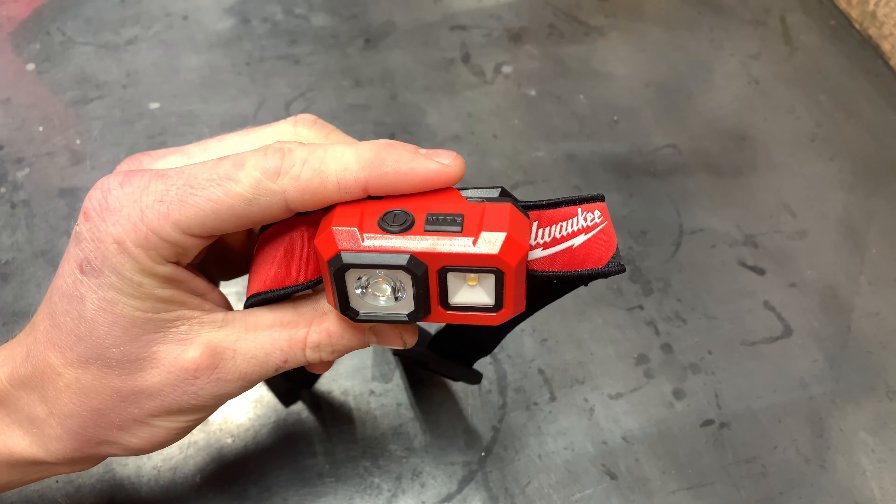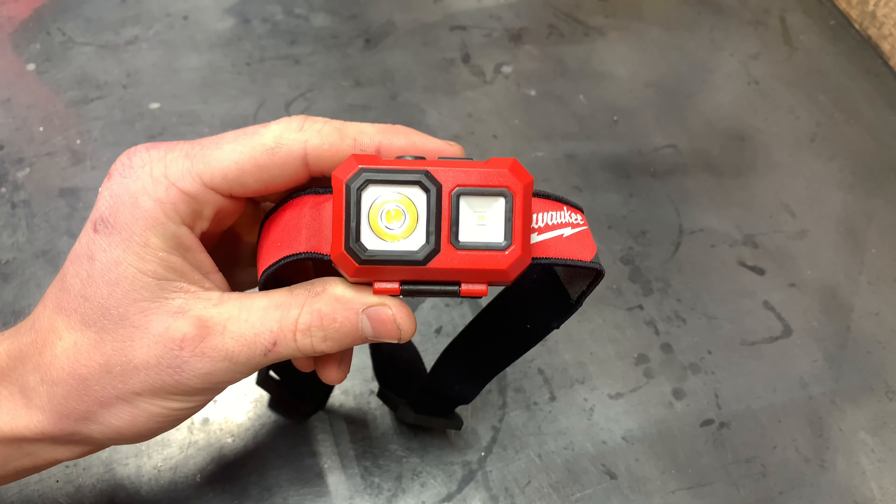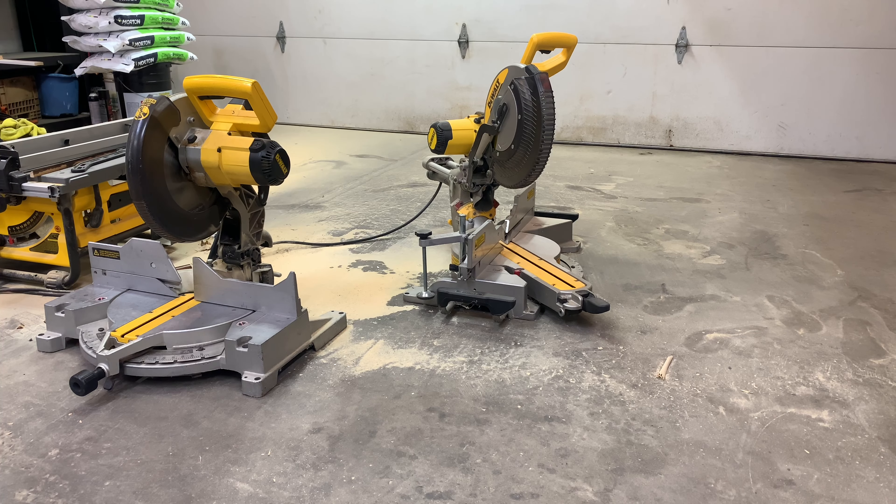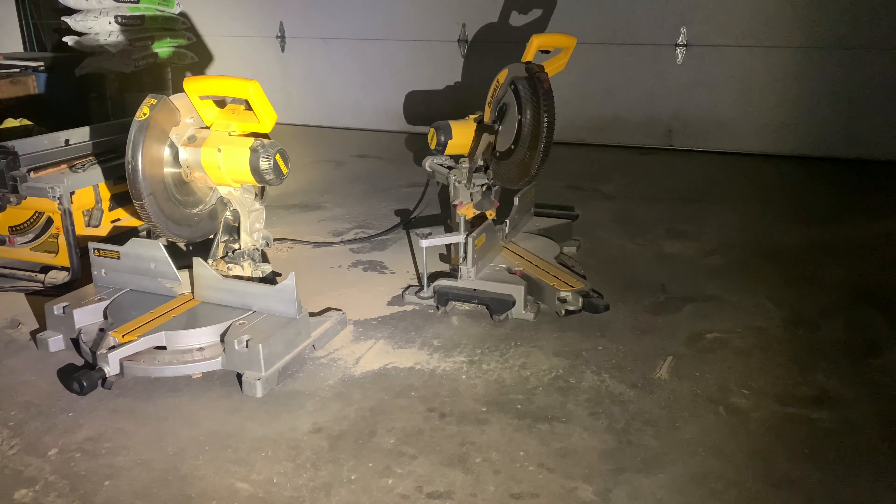To turn it on, press the power button, and to cycle through the modes, just press the mode button — which is pretty cool. To shut it off, press the power button again.